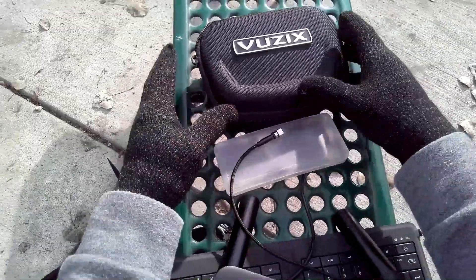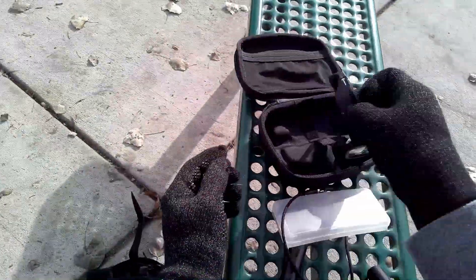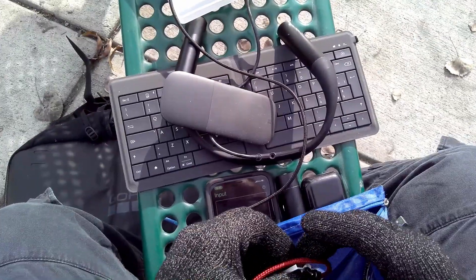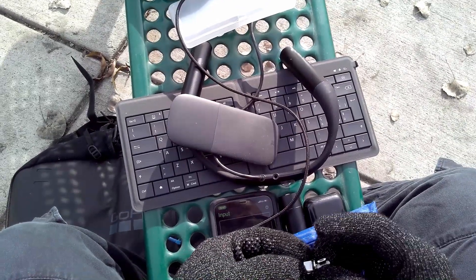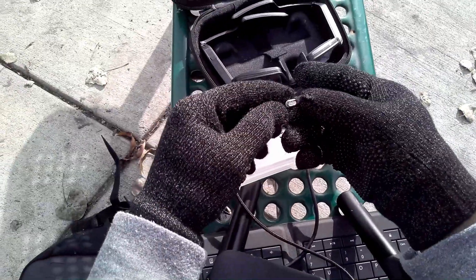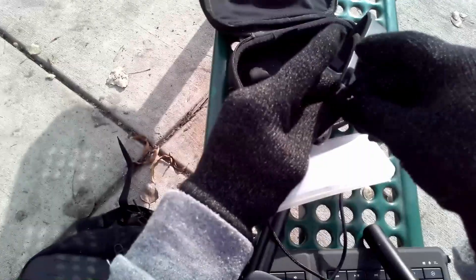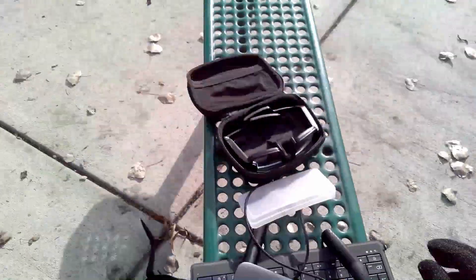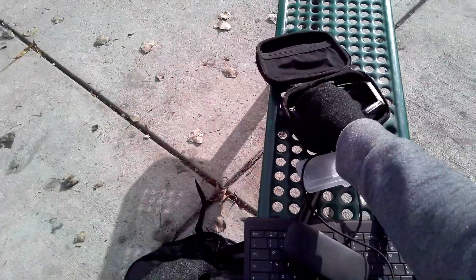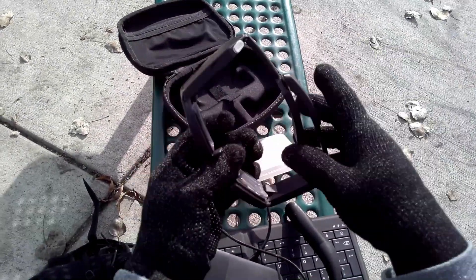I actually leave one in the glasses in order to be able to charge. You can get these charging cables in different configurations — here it's more of an oval shape. I'll stick this in, and then I can magnetically charge the device. It decreases the wear and tear on the actual micro USB port, which isn't quite as robust as USB-C.